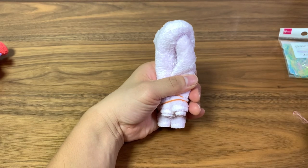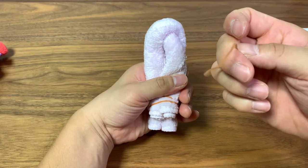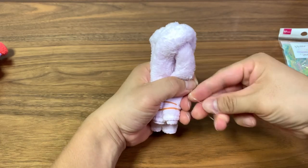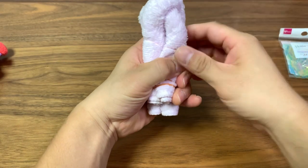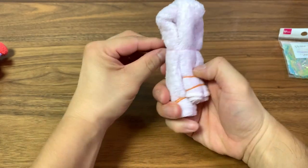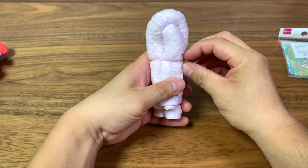Next we're going to decide where we want the neck to be. Use a rubber band or a hair tie just to hold it in place. You can adjust the size of the head as you like — I'm going to pull this down a little so I can have a bigger head area.